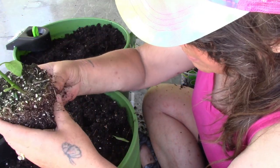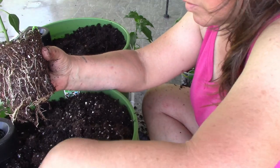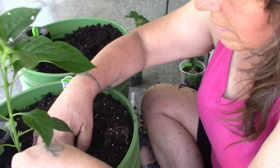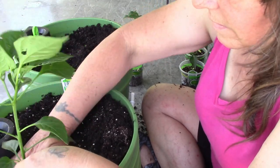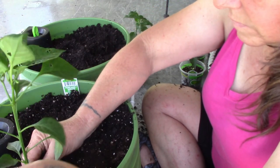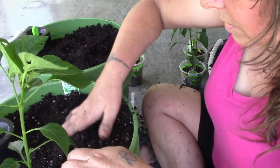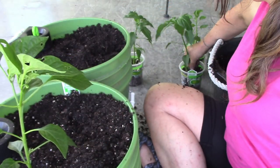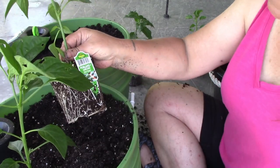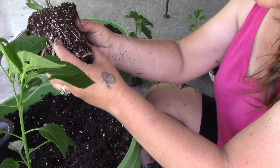These have become a little root bound, so I'm just going to break it up a little bit and take off a couple of the very small bottom leaves. Yeah, that one's a little root bound too.